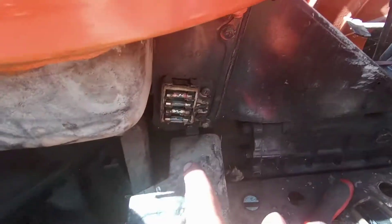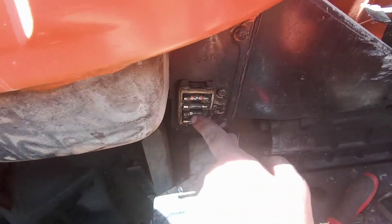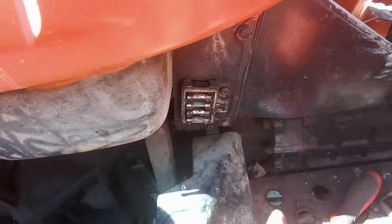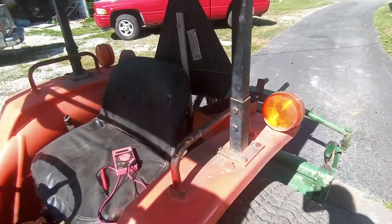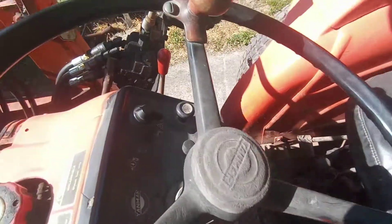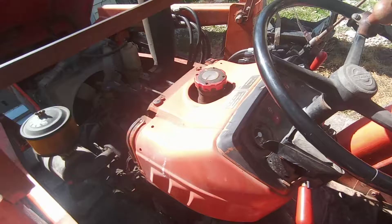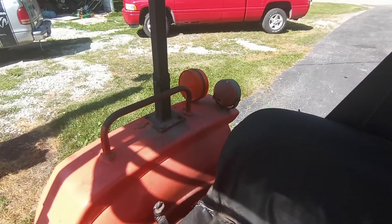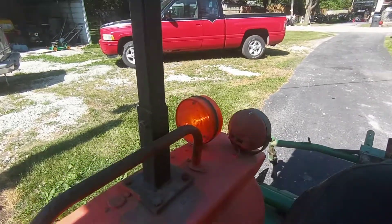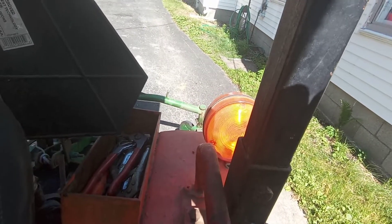I came down here and opened my fuse panel. They were all real grimy, so I took them out, sprayed it down a bit, and cleaned it up. That one there runs the turn signals and the horn. It does have a horn now — it works. Now all the neighbors are going to hate me. But now I've got turn signals, both sides.